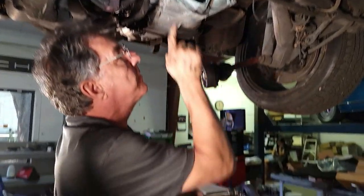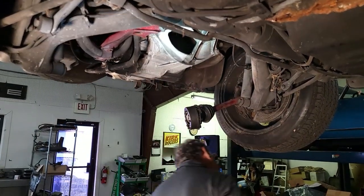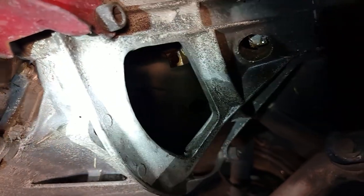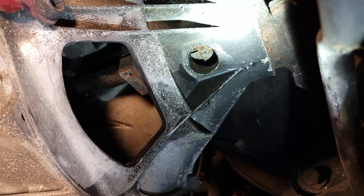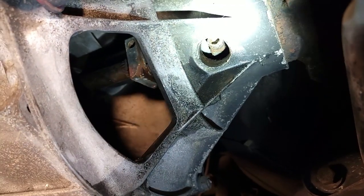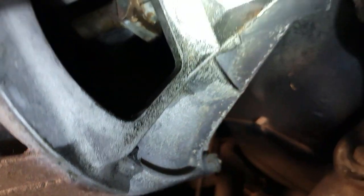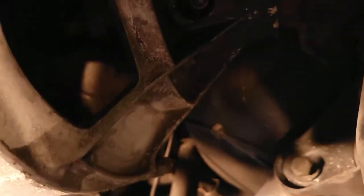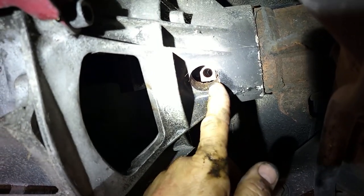They're opposite each other — this one is facing us, so the other one through this hole is facing the other way. We have to rotate the engine to get it lined up with the hole. Our Porsche expert is going to look up in the hole and tell me when the head of that bolt is right there. You can do this yourself if you turn the engine a little bit, come back and look, and go back and forth.